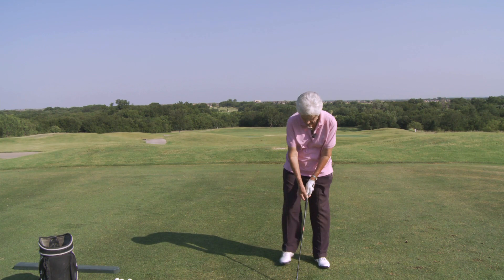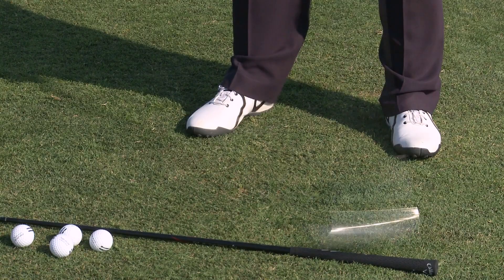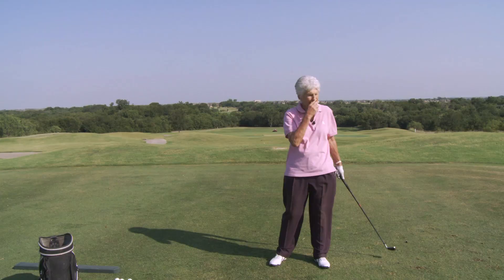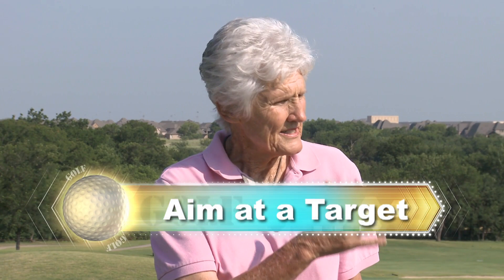So by squaring that blade up and then squaring your body off to that imaginary straight line, now we have a good chance of taking that club straight back and straight through on that straight line. And then if you hit a few shots, you'll be able to tell where you're lined up if you don't try to make any kind of adjustments or trying to maneuver the swing or the club face to get it to your target. So then you'll be able to tell where you're lined up, which is just so key.